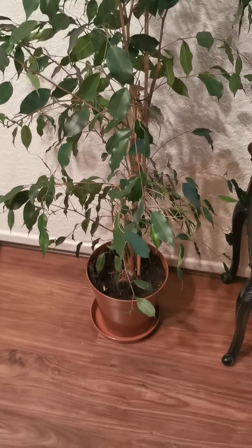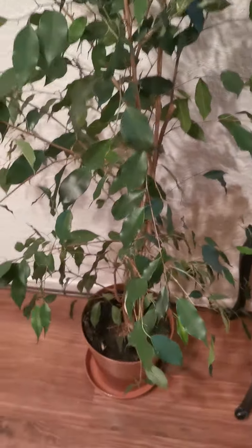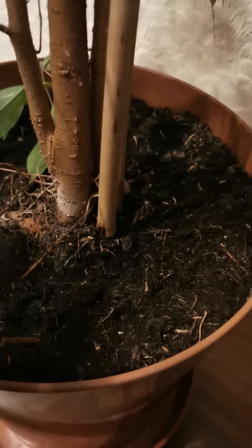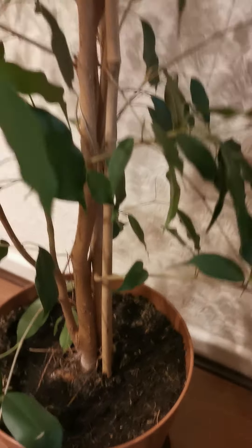This is the Ficus Benjamina that I got from the Facebook Marketplace. It was much bigger than this but I've actually pruned a lot of it down because I couldn't get it through the door. I'm going to use this for cuttings for bonsais. The trunks have merged here as well. It was in dire need of watering so it's looking pretty good at the moment.